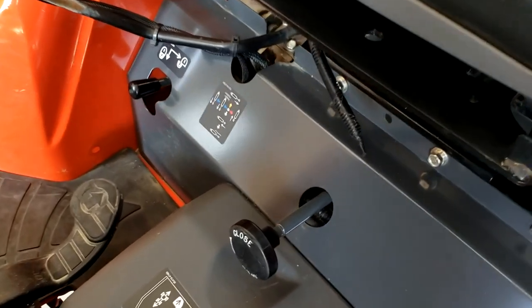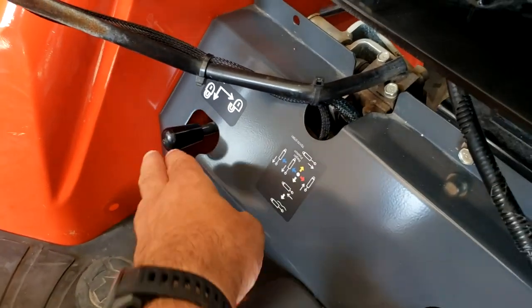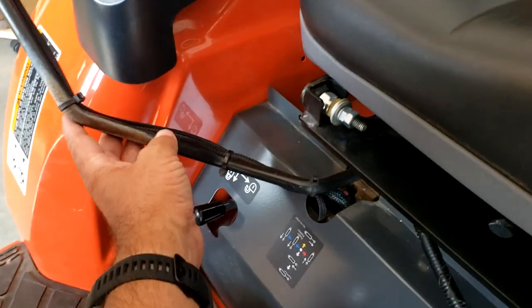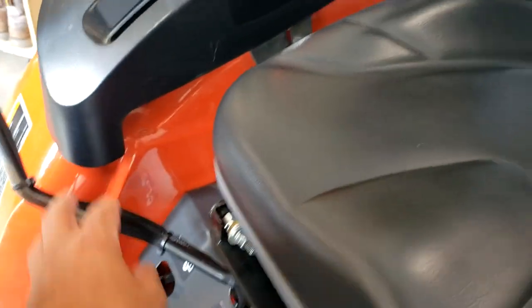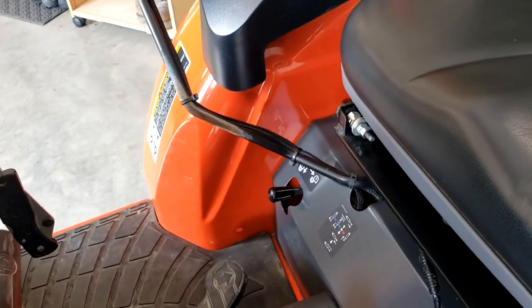I forgot to show you guys — over here is a lockout for the loader. If you had the loader in a certain position and you didn't want it to move, that's a lock for that. Sometimes it's easy to bump the loader handle, so by locking it that prevents that from happening.